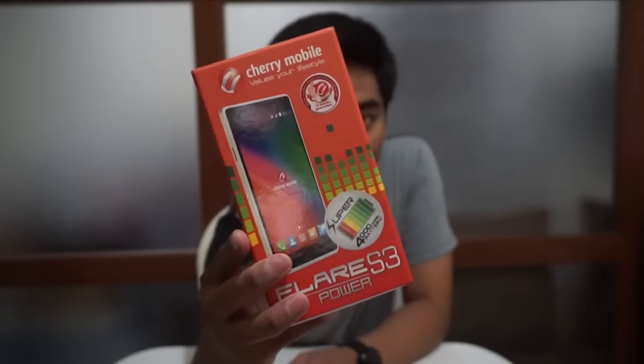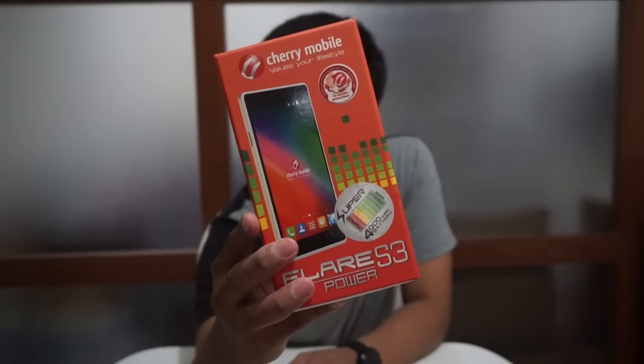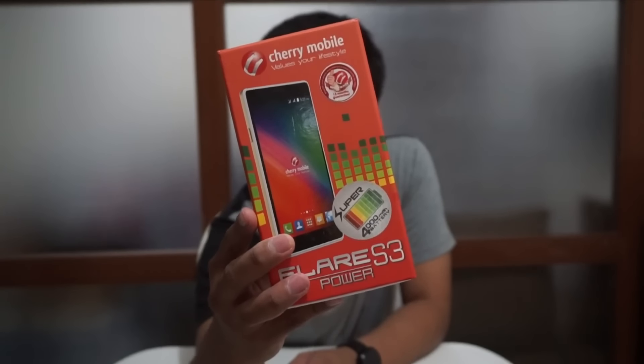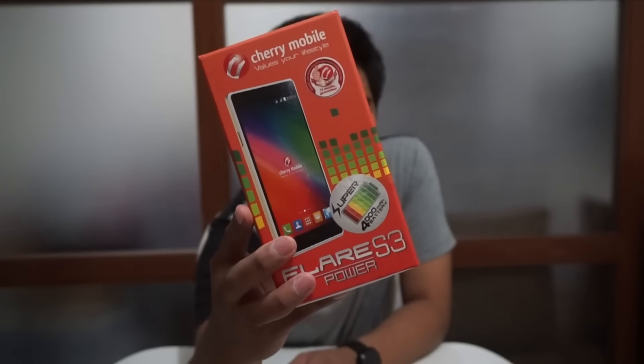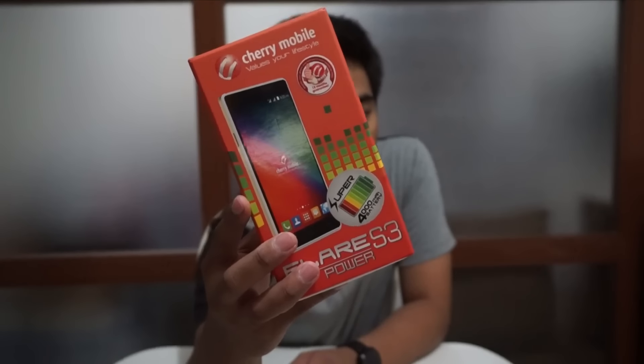It has 8GB of internal storage, 1GB of RAM, 13MP rear camera, 5MP front camera, 1.4GHz octa-core processor, Wi-Fi, Bluetooth, and of course a 5-inch HD on-cell display. It has a Sony camera sensor and it's powered by MediaTek — octa-core 1.4GHz — and super affordable at 4,999.